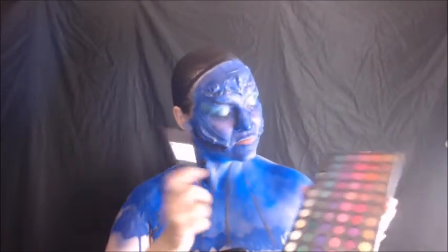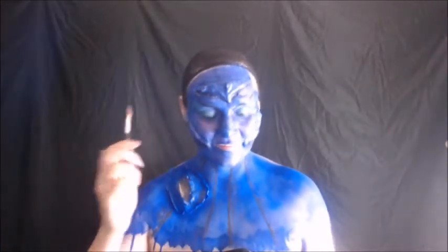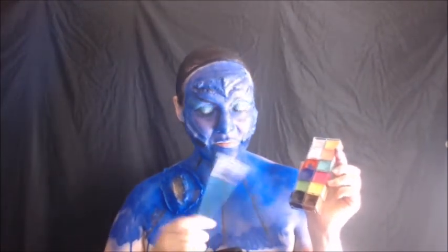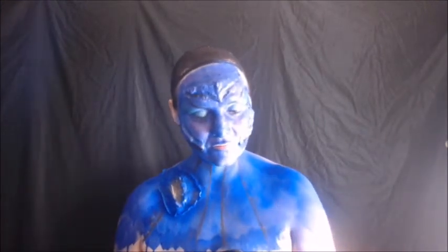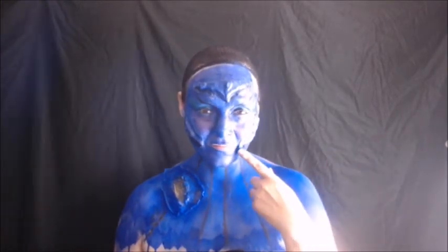Okay, now I'm going to use the shimmery purple color to do my highlighting. After that, I'm going to use this black face paint to fill in my prosthetic hair. Then I'm going to put some fake blood in it, as well as on the side of my mouth.